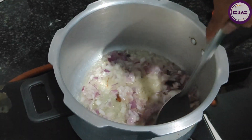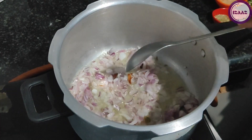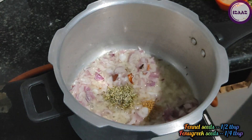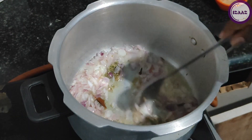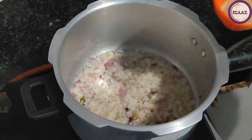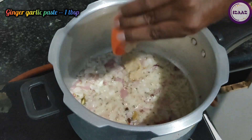Add 1 tablespoon of salt and a quarter tablespoon of meat masala. Now we will take 1 tablespoon of the paste and fry it for a while.